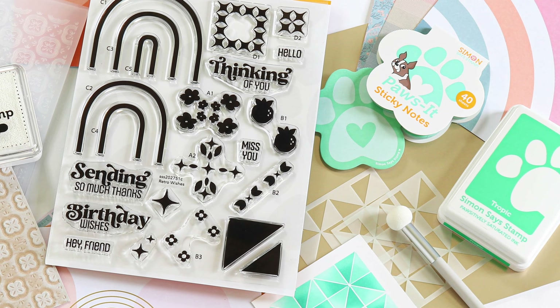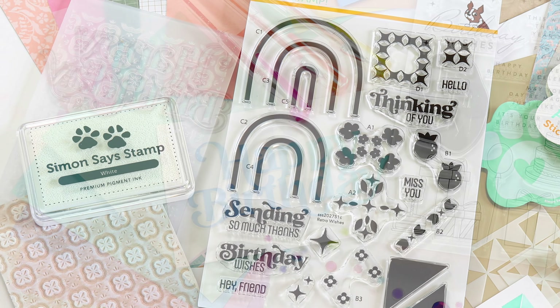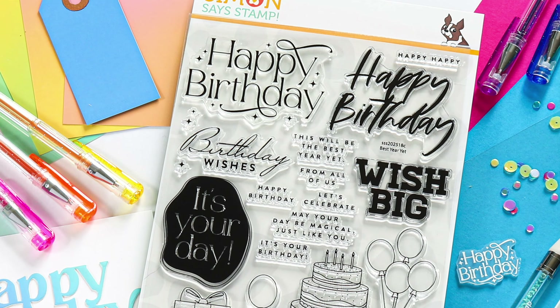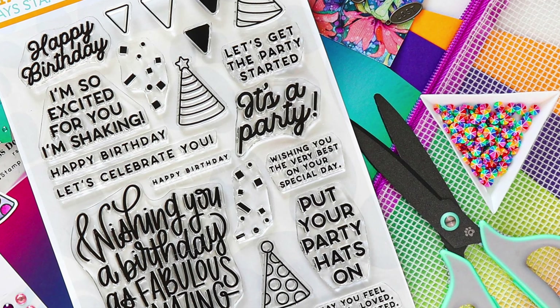Our Simon Says Stamp Card Kits are a great value. They always include a range of new Simon exclusive products as well as other coordinating items that work together and allow you as the creator to make many beautiful projects with just the kit contents.